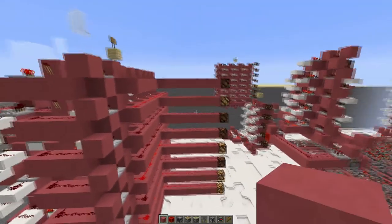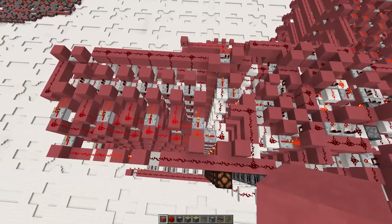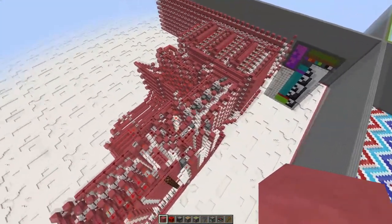I've actually already used this thing in a CPU, so if I just fly over, you can see it right here next to the ALU. Now this CPU is still a work in progress, but I just wanted to show you how you might be able to fit the barrel shifter inside one of your own CPUs.